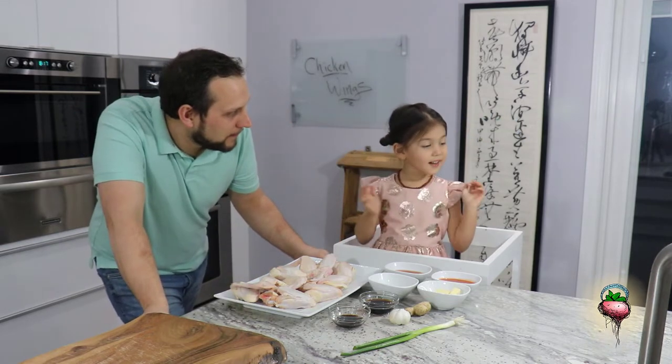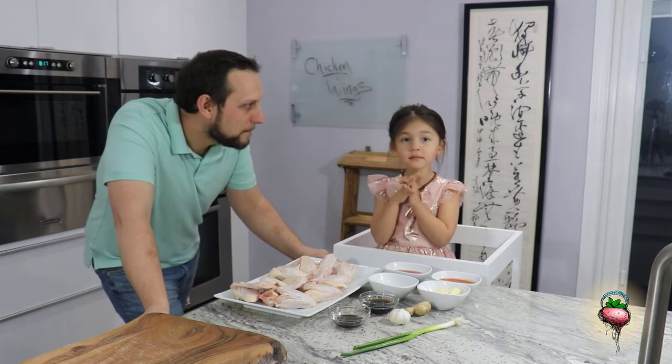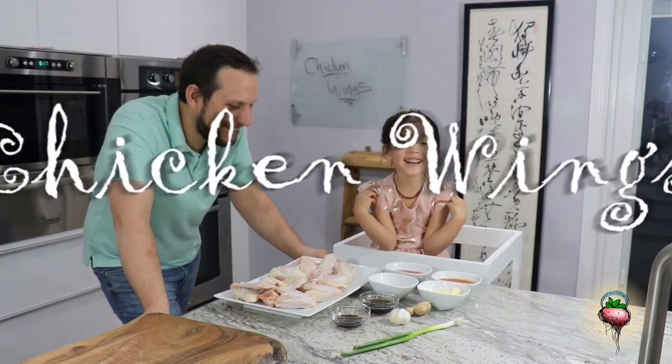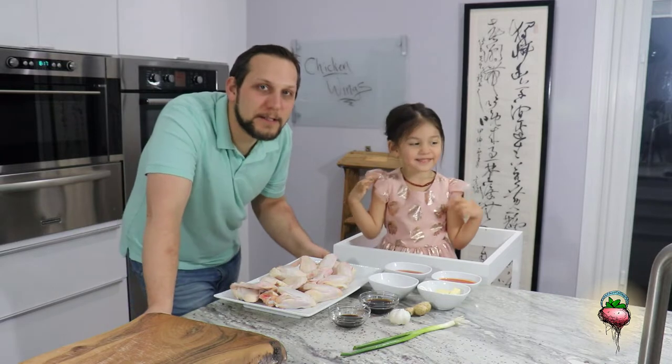Do you want to help Daddy cook today? Yeah. Do you know what we're going to cook? What are we cooking? Chicken wings. Yeah, we're going to make some chicken wings. And we're going to make two different sauces for our wings today.